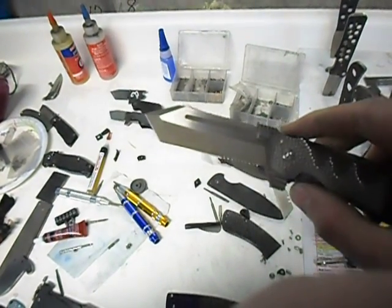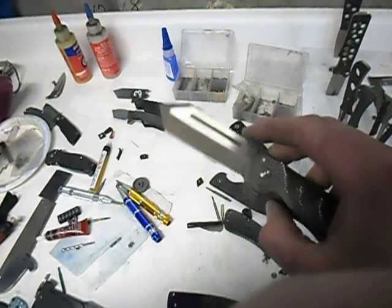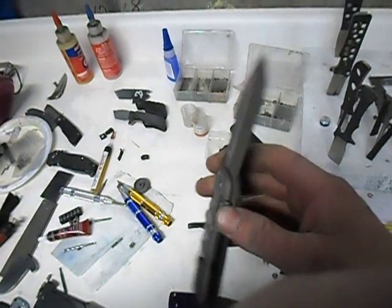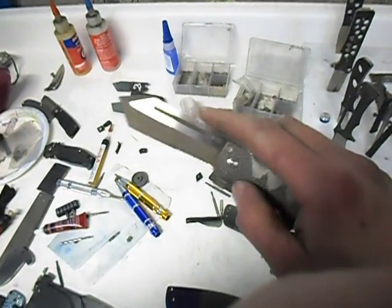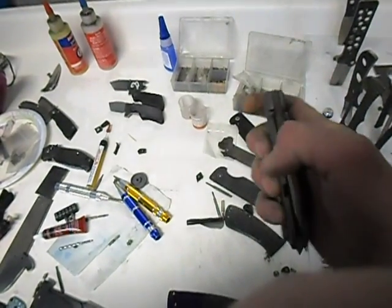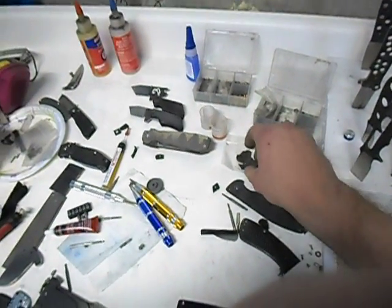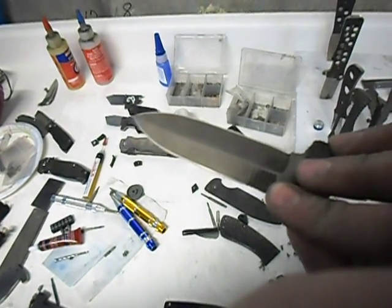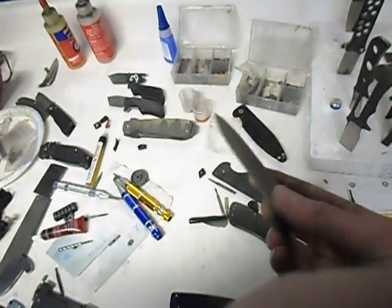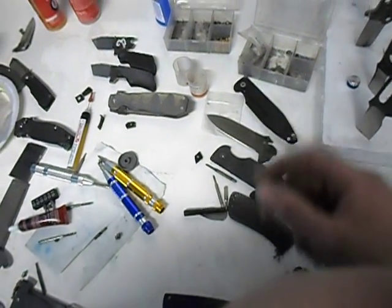On the blade we did satin flats, and this is actually acid wash on the bevels. This is LMAX steel and I was pretty amazed that LMAX actually took acid wash. I've been trying to get acid wash to work on M390 and it just hasn't been working — it's almost the same as the bead blast. So this is going to be an all-black knife that I'm making for another Jeff — not Tough Thumbs.